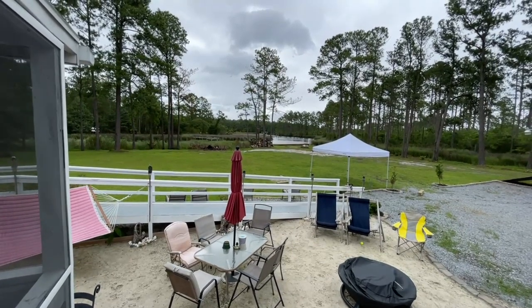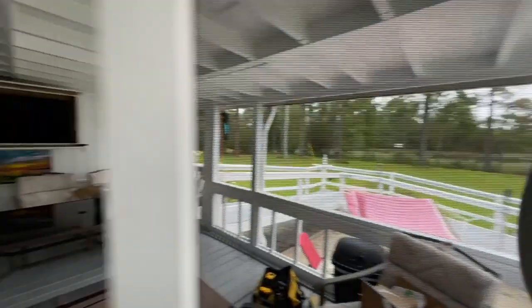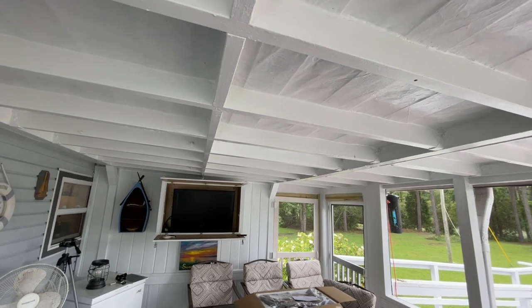Today we're in Oriental, North Carolina, where we've been asked to install a ceiling fan on a porch roof with an open ceiling. How do we do it? Today we find out on the Home Tip Show.